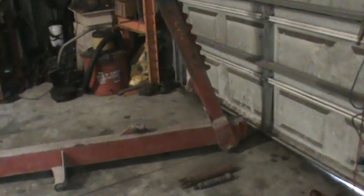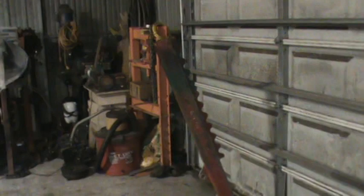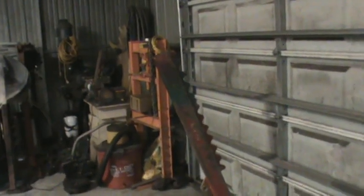But anyway, I've got this pulled out. I've got all your clamps in a pile over there. I thought I'd show you this while it's not crammed in the corner, so you can get an idea of the size. It's a pretty good-sized machine.